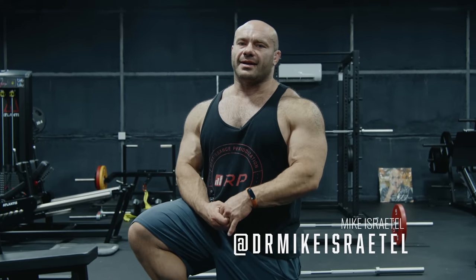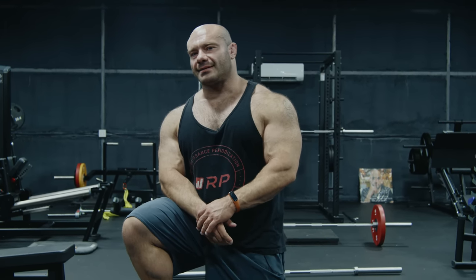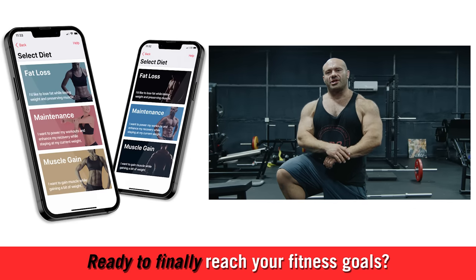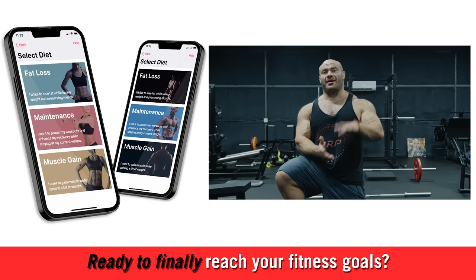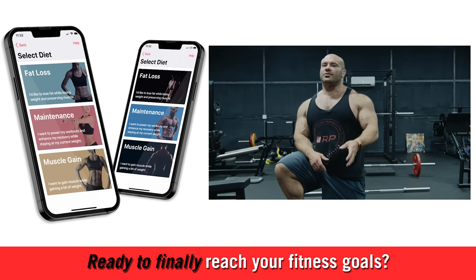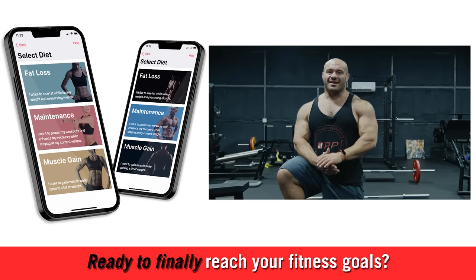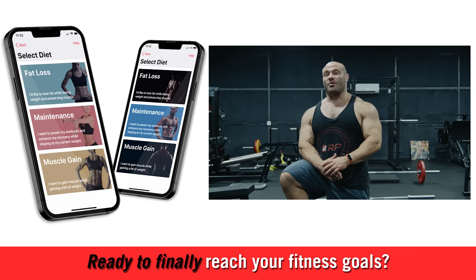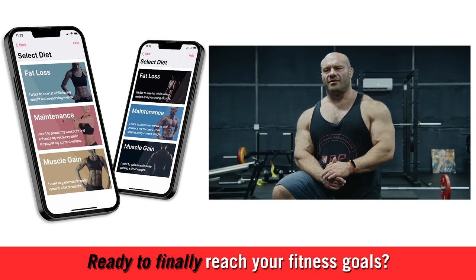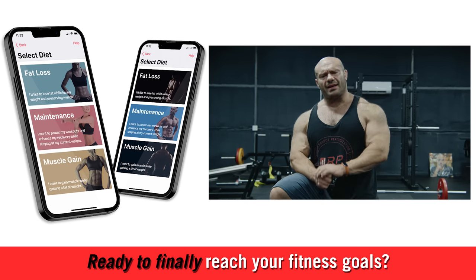Oh hey, camera — how long have you been here? It's me, Dr. Mike, for Renaissance Periodization. This video is brought to you by the RP Diet Coach app. It'll do your diet for you — tell you what to eat and when, plan out all your meals. You still get to pick the foods, but it guides you on all the macros and messages you when it's time to eat. It really is like having a diet coach in your pocket.